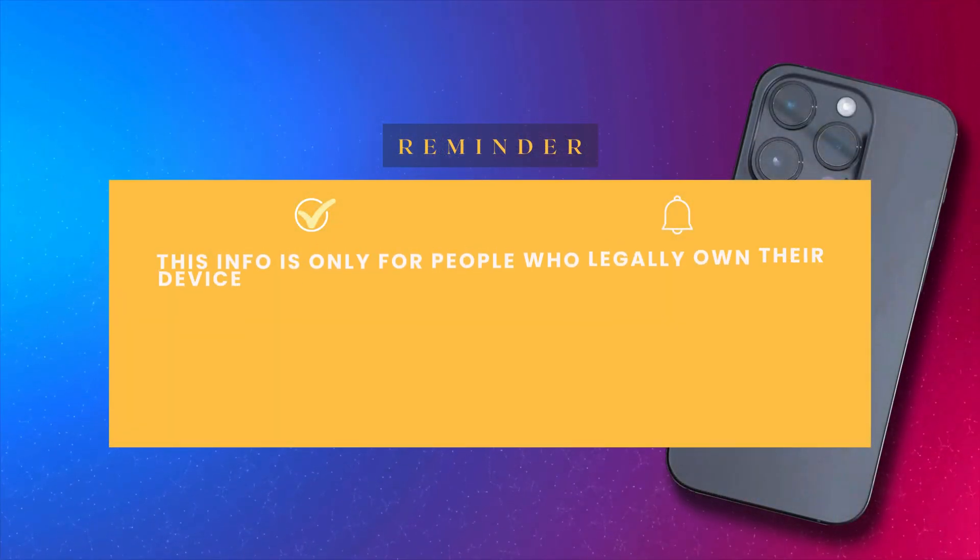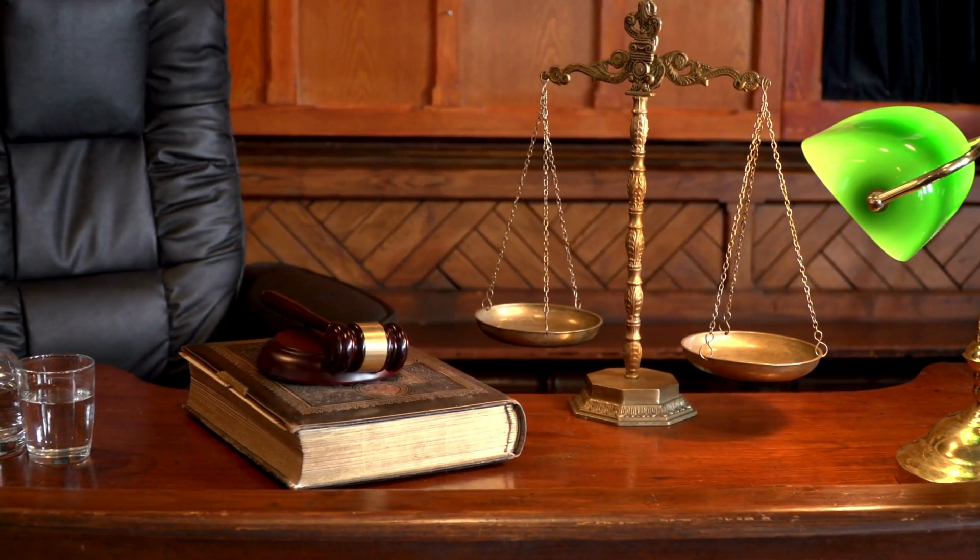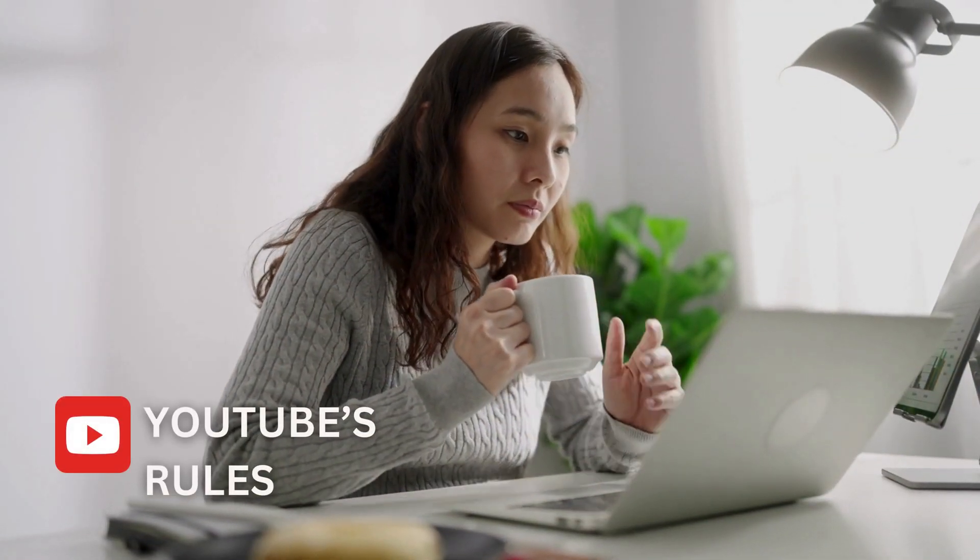Just a heads up, this info is only for people who legally own their device and have forgotten their login details. We don't support or condone breaking into stolen devices. Please respect the law and others' rights. Our video follows YouTube's rules. Now let's get started.